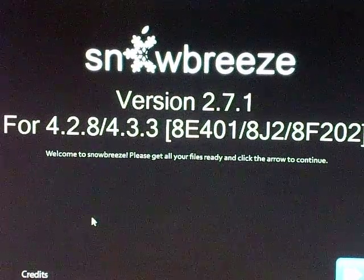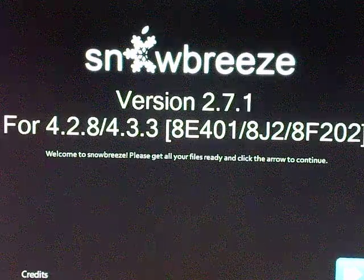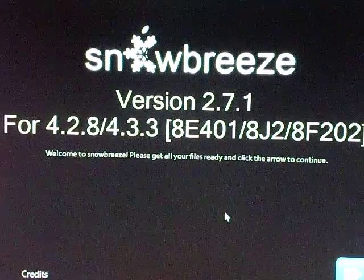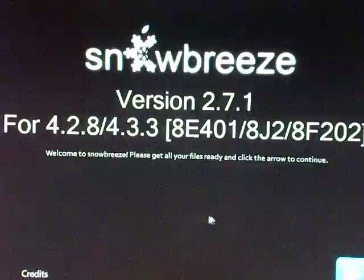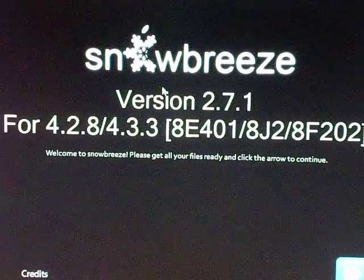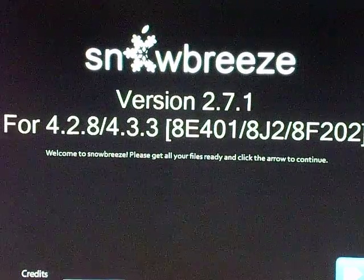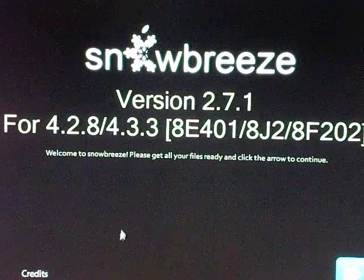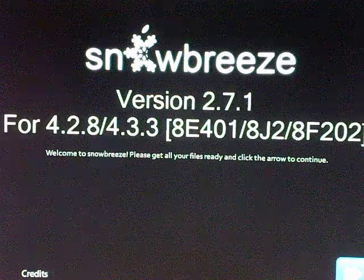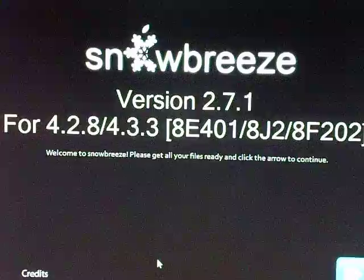Hey YouTubers, this is Mr. I Know Tech here. I'm going to do a new video of the Jailbreak 4.3.3. It has just been released a couple days ago, and what I'm going to be using today is SnowBreeze version 2.7.1, which is the latest version. Before you do the jailbreak, make sure you have iOS 4.3.3 on your iPod.